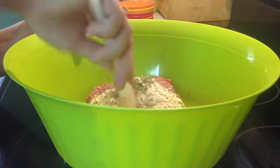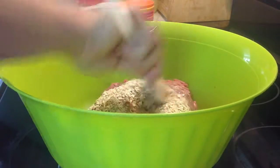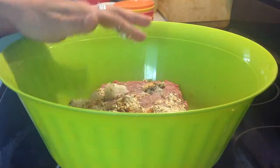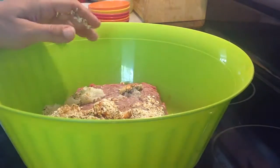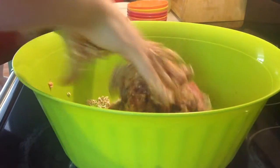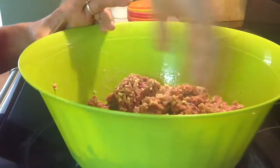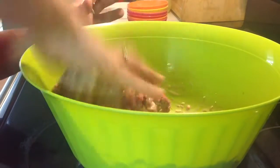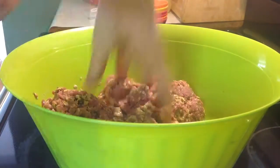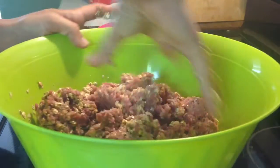So now I'm just going to get all this mixed together. It's definitely easier if you use your hands. You don't want to over mix it — just blend it together, just like that.